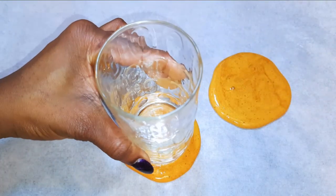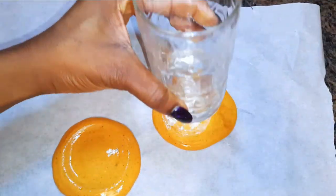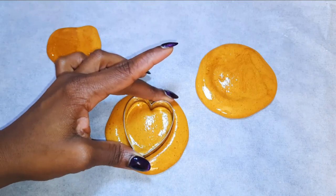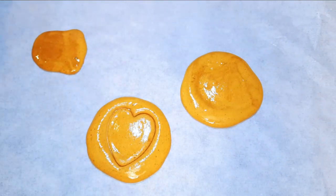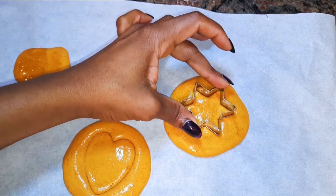I don't have the metallic stamp, so I'll use my drinking glass. Now I'll come in with my cookie cutter — I've got here a heart shape. For the second one, I'll come in with a star shape.